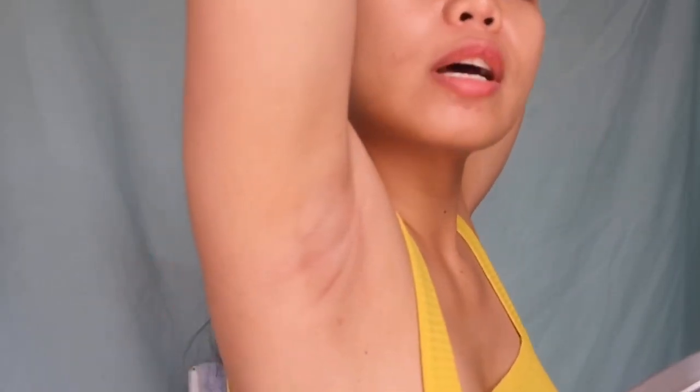Natapos ko na yung waxing ko, and this is what my armpit looks like right now. Wala na siyang hair dyan — wala na. May mga ano pa rin siya, yun talaga yung armpit ko. Naglagay ako ng after-wax oil — yung maliit na pad na kasama ng product, dalawa lang yung kasama. Yung isa ginamit ko nung last time, and this is the second time — wala na. And then after, I put moisturizer.